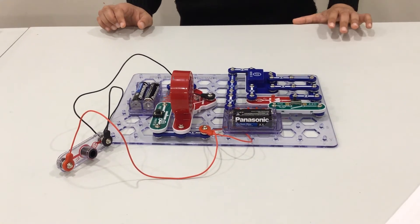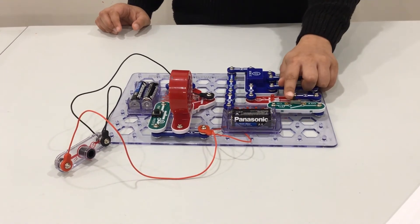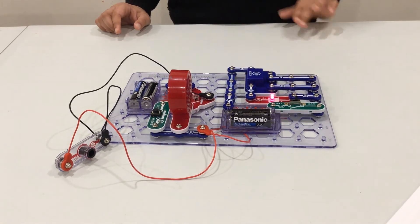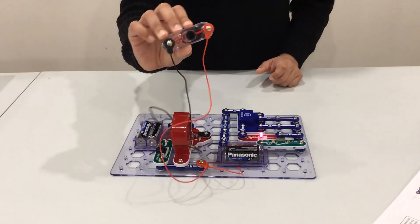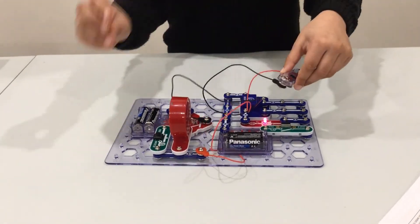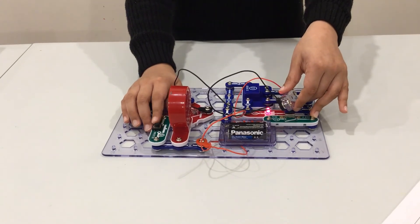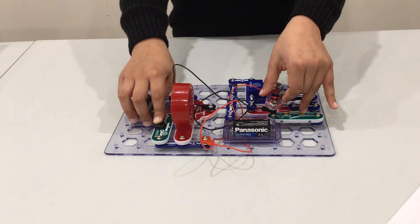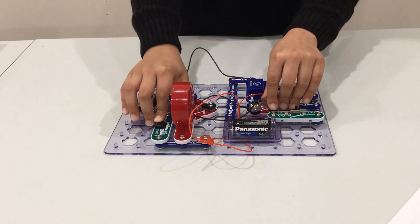Now let's see how this project works. First, turn on the on/off switch — the LED light turns on. Then get your RP resistor and place it on top of the LED light. Before that, press your press switch, then keep it and rest it on top. You will hear a sound immediately.